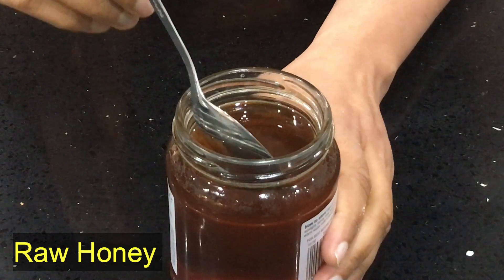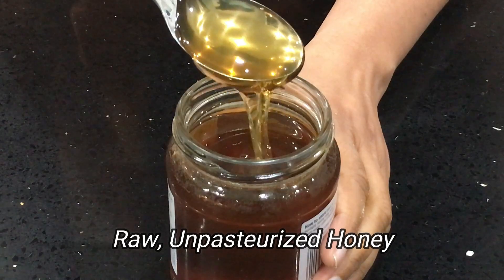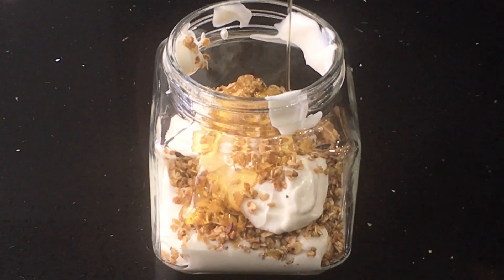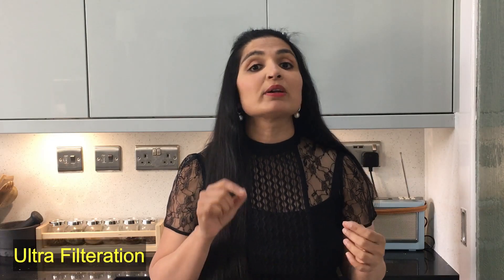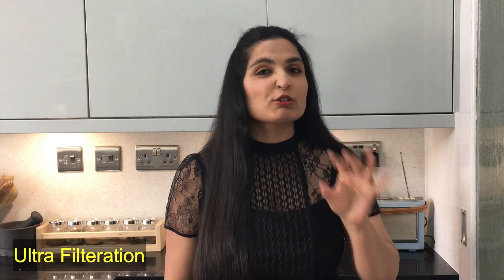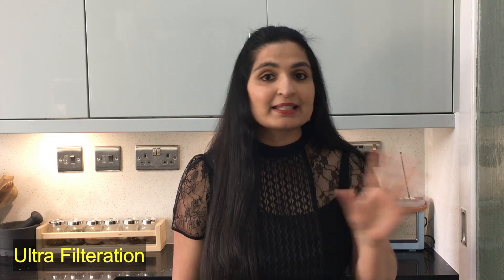The next sweetener my kids just love is honey. You need to be using only raw honey — honey that hasn't been pasteurized or processed. You can use honey in your tea and coffee, breakfast parfaits and oatmeal as well. While filtering honey they use a method called ultra filtration, where they dilute the honey with water and apply a lot of heat. That heat literally kills all the nutrients and enzymes. So when you buy honey from stores next time, make sure you buy the raw unprocessed honey.